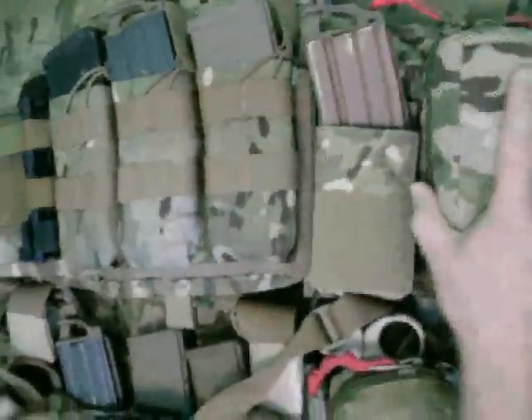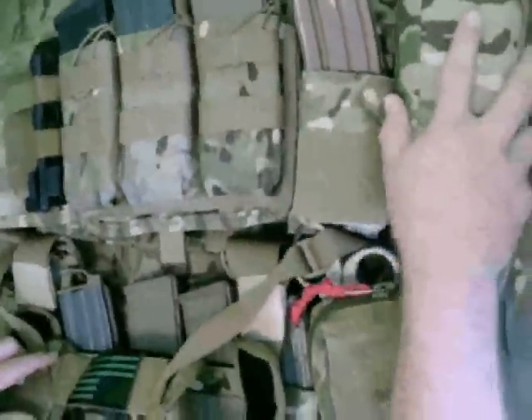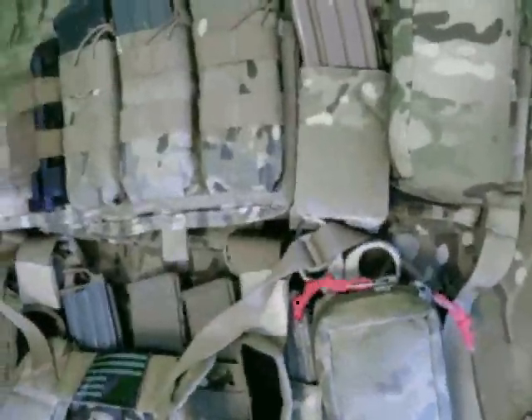There's a further review on the chest rig and on the Paraclete SOHPC if you want a quicker rundown, as well as on the Aztec small med pouch and the Blue Force Gear tourniquet holder.